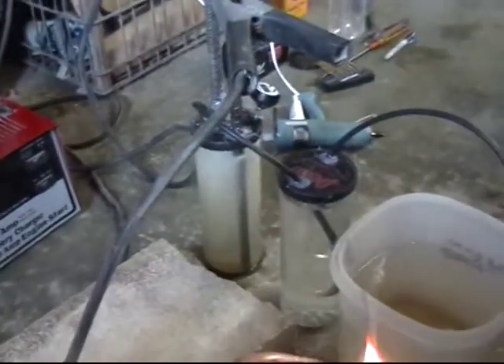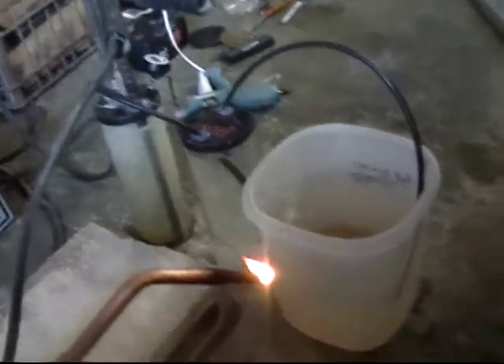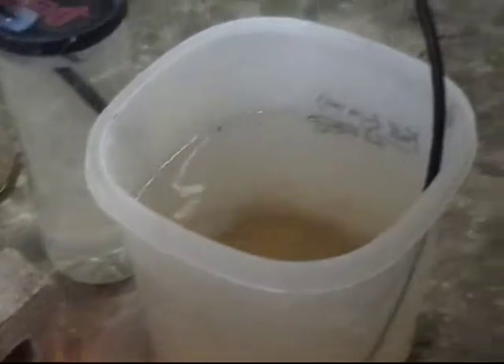This is just a quick video of hydrogen igniting. Here I've got my little hydrogen generator, got it on 30 amps and 12 volts. Got the generator there, the bubbler there, and the end tank here.